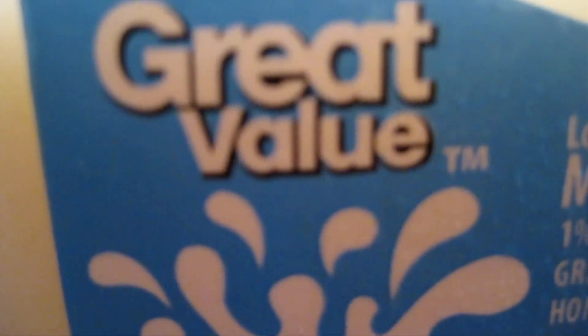Here are the ingredients. Some regular milk — wait, what the heck? Who bought me Great Value milk? Why is it Great Value? I can't work in these conditions!